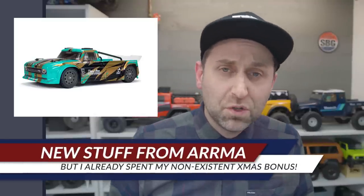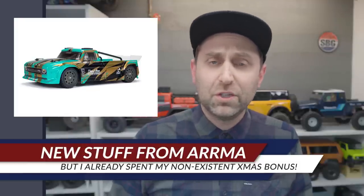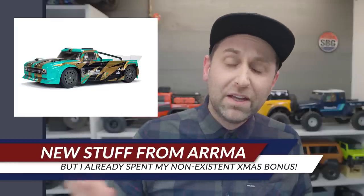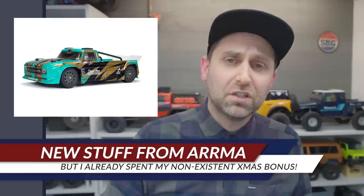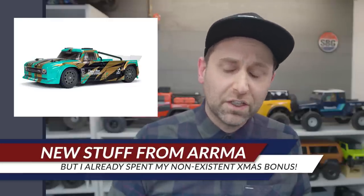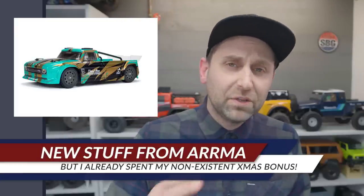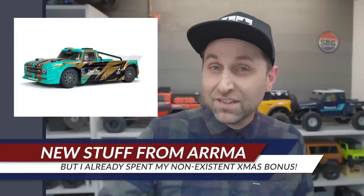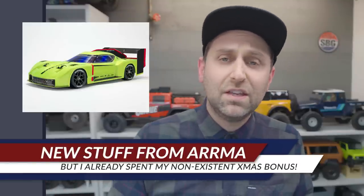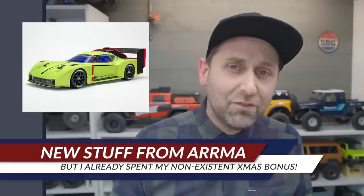Just in time for the holidays, ARRMA has released two new vehicles. First, the Infraction 4x4 Mega — a brushed, 2S LiPo-capable vehicle meant to slot in underneath the full-size Infraction. This one's more of an on/off-road vehicle with knobbier tires, and is probably geared more towards the younger market than the adult hobbyist.